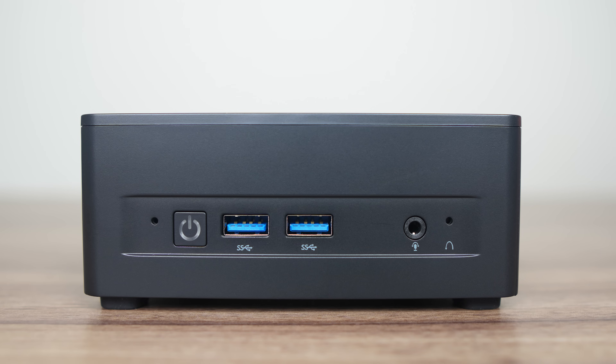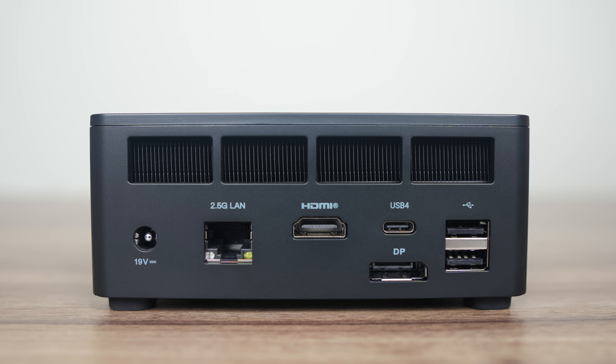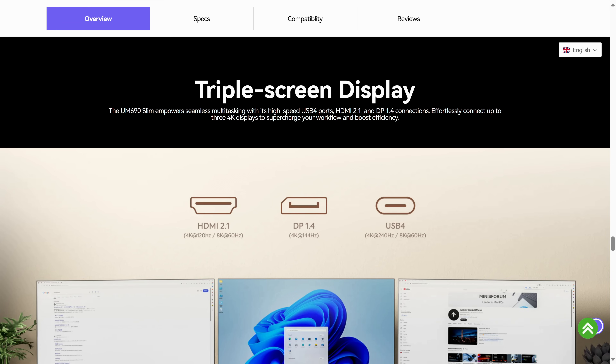Now we come to the all-important port selection. There's a digital microphone, dual USB 3 10Gbps, audio jack, and clear CMOS on the front. Inside is a MediaTek Wi-Fi 6 plus Bluetooth. The back has a barrel jack input for the power supply, Realtek 2.5G LAN, HDMI 2.1, DisplayPort, USB 4, and dual USB 2. Nothing too impressive, and this one allows a maximum of three displays. After testing the USB 4 port, I can confirm it allows power and display with a one cable solution, and it's on the back of the Mini, which is nice.